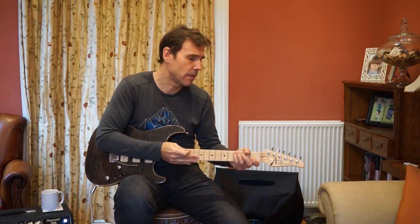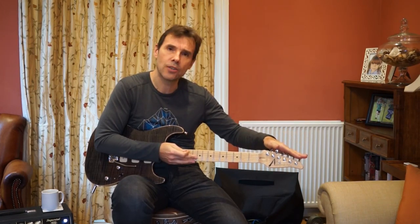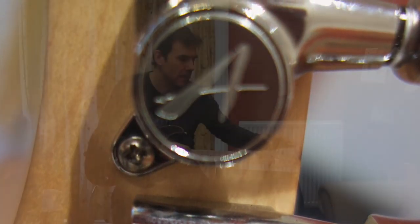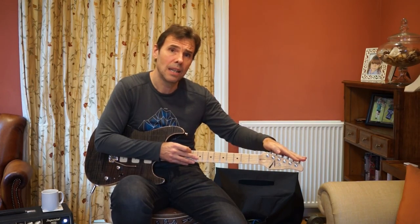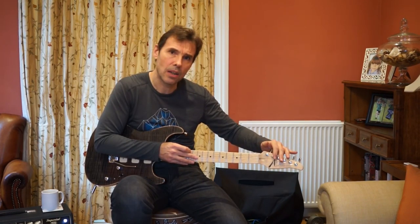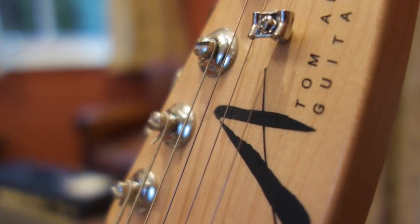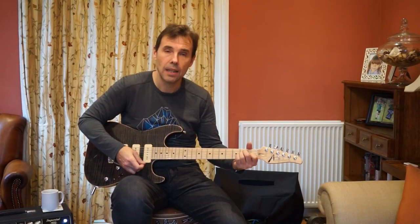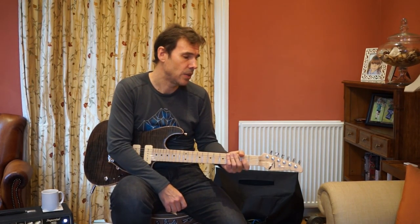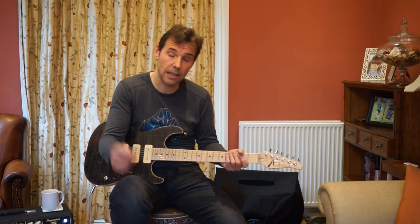Starting at the headstock end, we've got locking tuners. I think they're branded as Tom Anderson, but I think they're made by Gotoh — and all the better for it, because Gotoh have a tremendous vintage-looking but actually locking tuner. There are also small details you won't get on a normal Fender: the posts are different heights so that the string break angle over the nut is smoother, and the guitar stays in tune better. This guitar definitely does stay in tune.